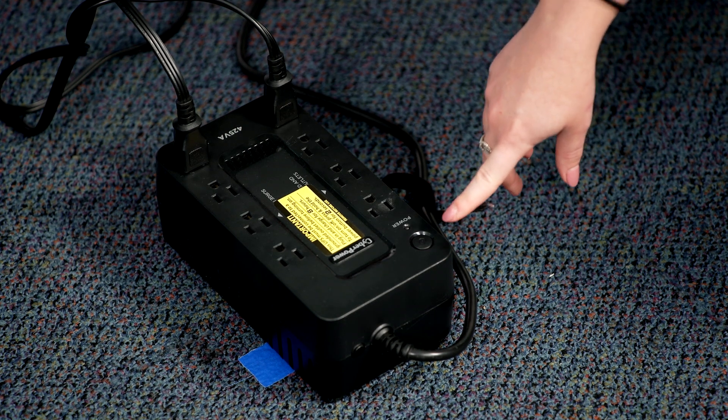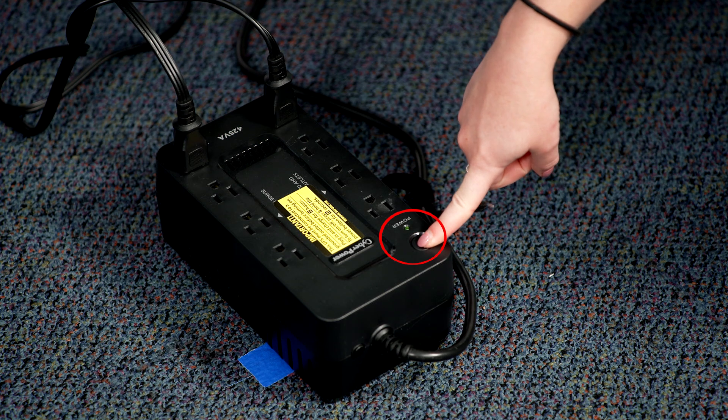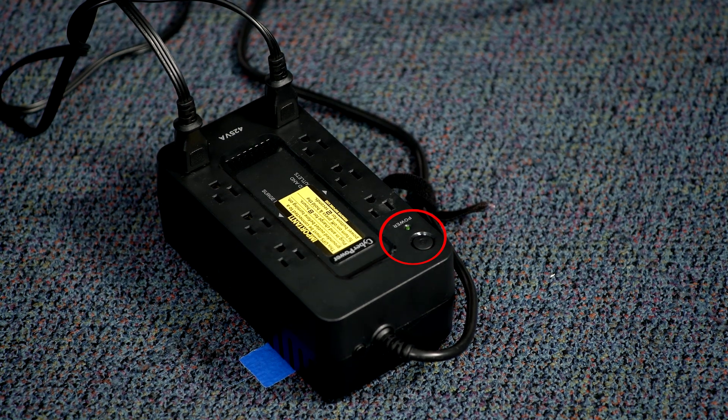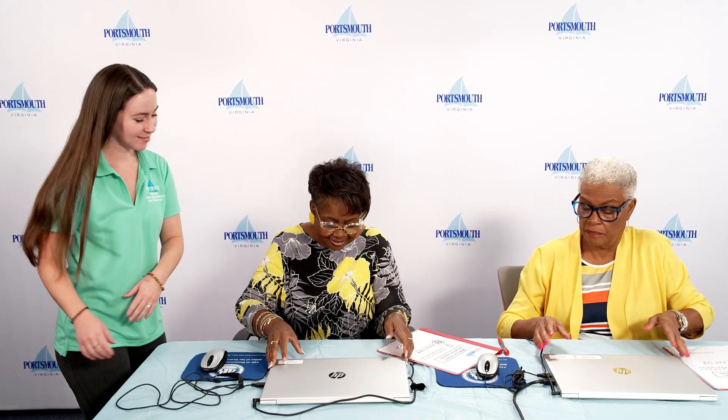Press and hold the power button on the uninterruptible power supply for two seconds to allow the green power light to appear. The Chief Officer will then instruct the poll book officers when to turn on the EPBs.